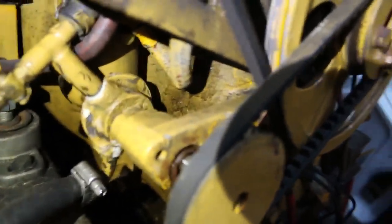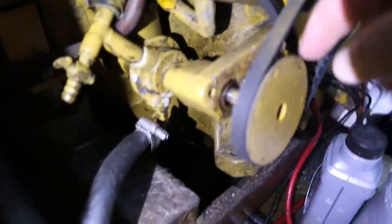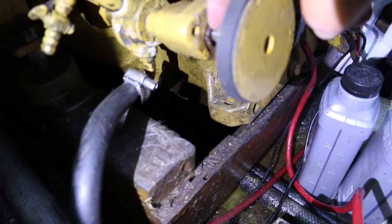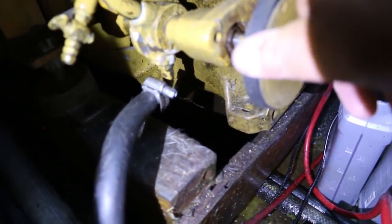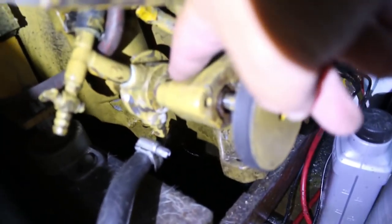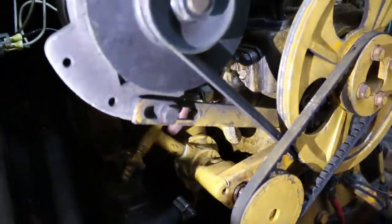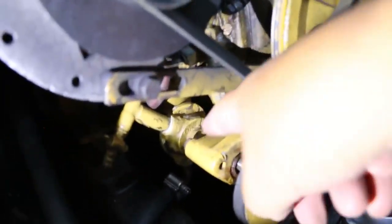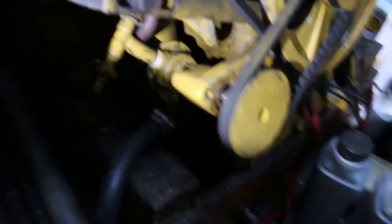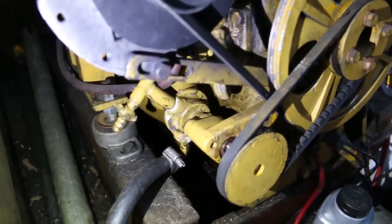See that bearing right there, the one right behind the pulley? This bearing here — you can see it's moving, the shaft wiggles. This piece here has gotten where the bearing is shot, and now we're dripping water. You can see there's a slight water drip coming out from that right now. That's where our problem is — we've got to get those bearings replaced.